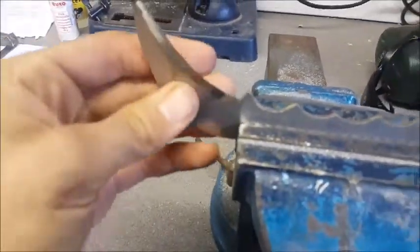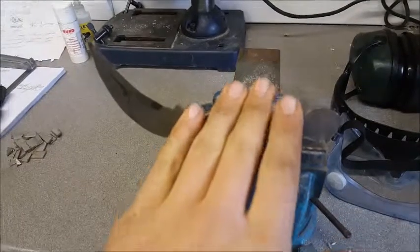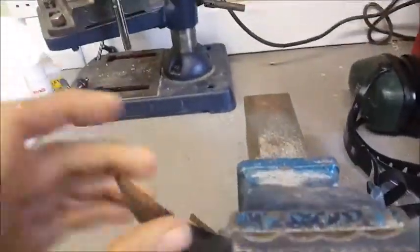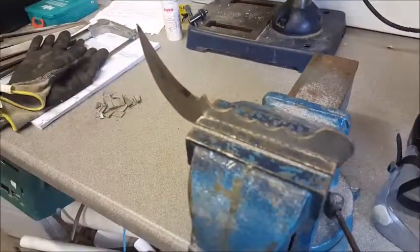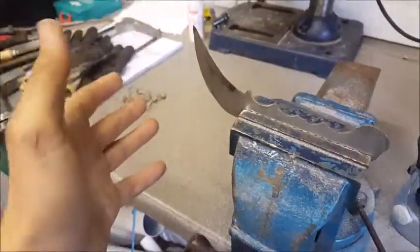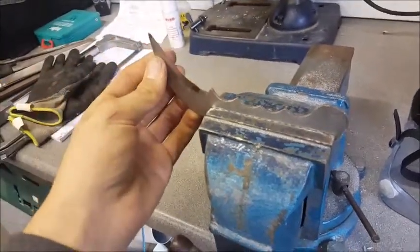Sorry if my camera's out of focus. But other than that, it looks alright. It's ready for the sanding and wet and dry papering, and after that it will be heat treating, and then I'll have to sand it all down again. But that will be easier if I sand it down first because the soot won't stick to it quite as well. After that, it's handling and sharpening and then we're done.